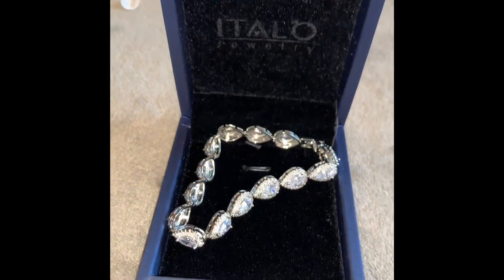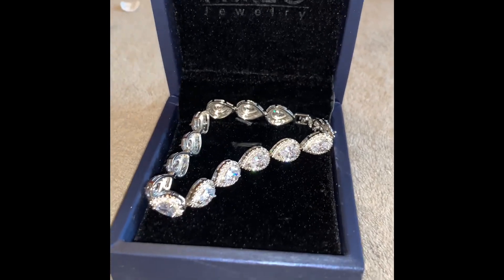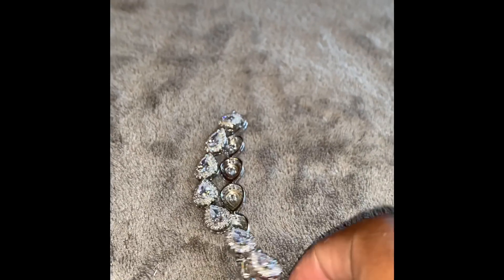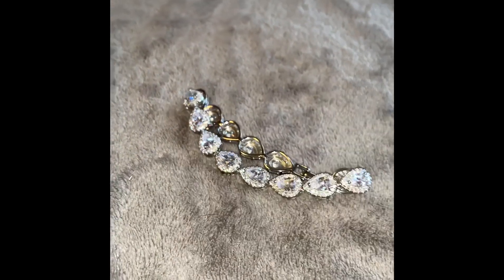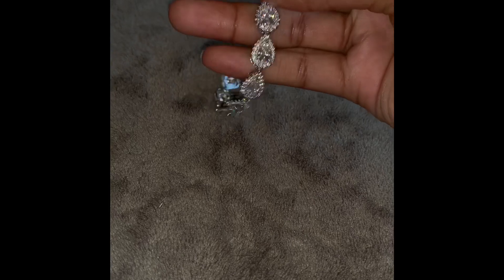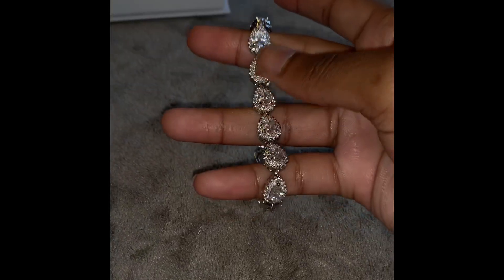The last thing I got was the Halo Pear Created White Sapphire Bracelet. This is what it looks like all the way around — she is beautiful. This one does have a metal clamp to open and close it, which I thought was a little more luxurious than a regular clamp. I'm gonna turn that down so you guys can see what it looks like — it is so gorgeous.